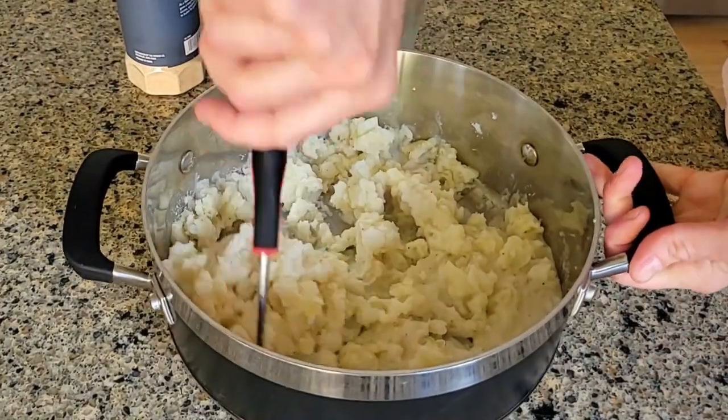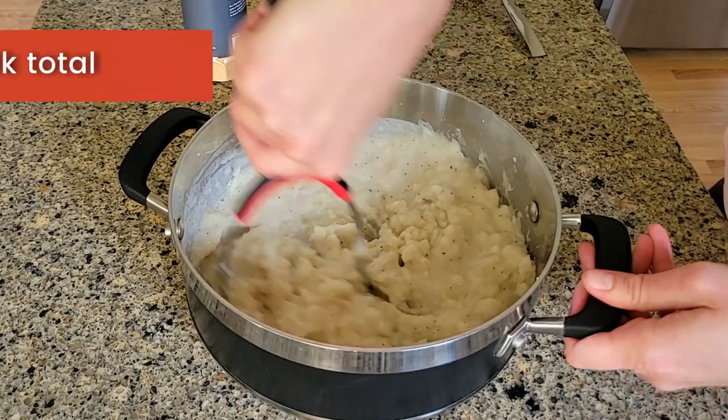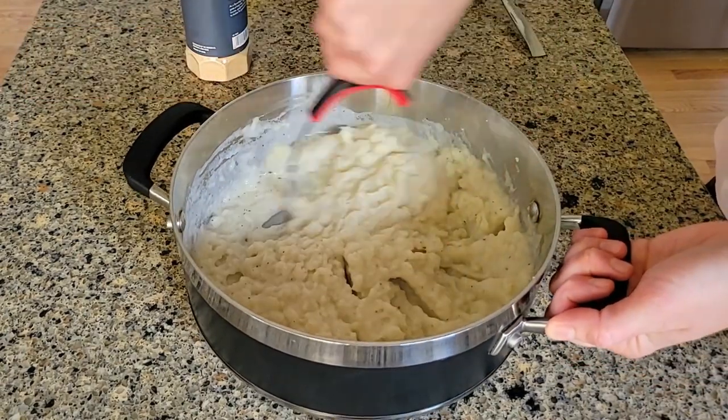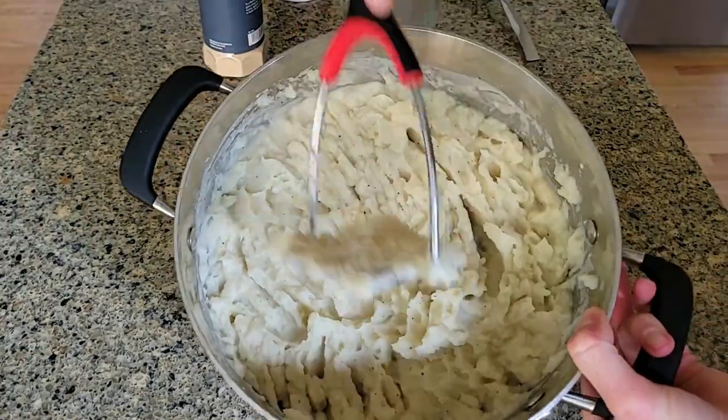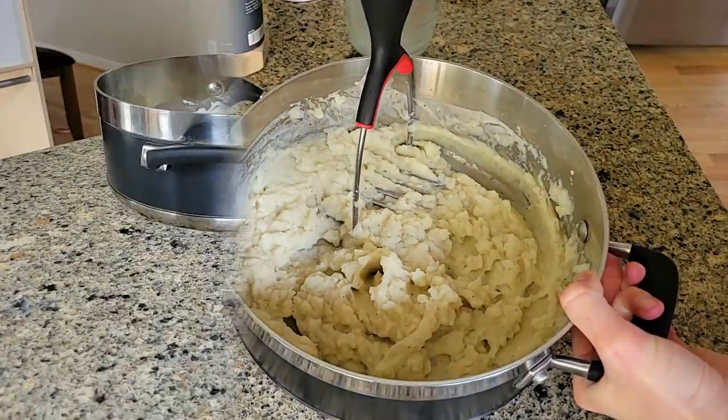This still looks kind of dry to me, so I went ahead and heated up another half a cup of milk and added it in. See, at first it kind of looks runny, but then all that starch really drinks up all that liquid and the potatoes get quite a bit thicker. If these are too thick for you, then feel free to add some more milk.